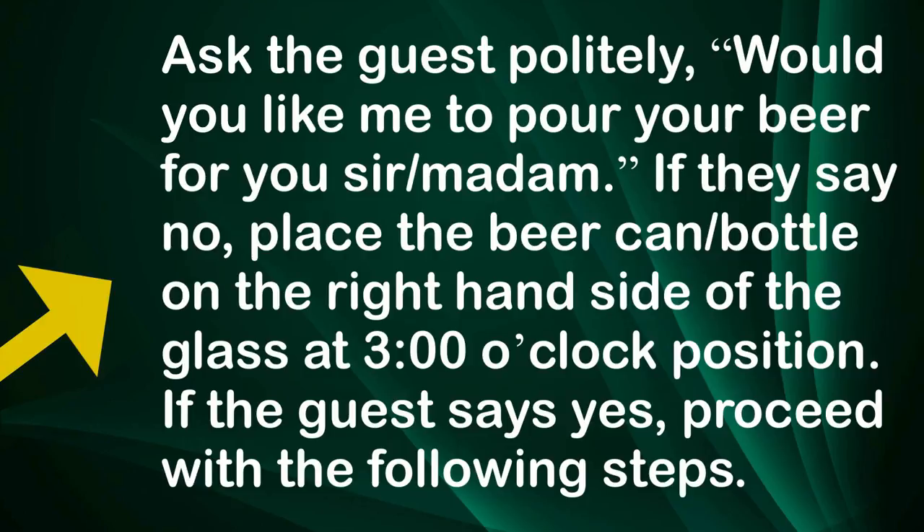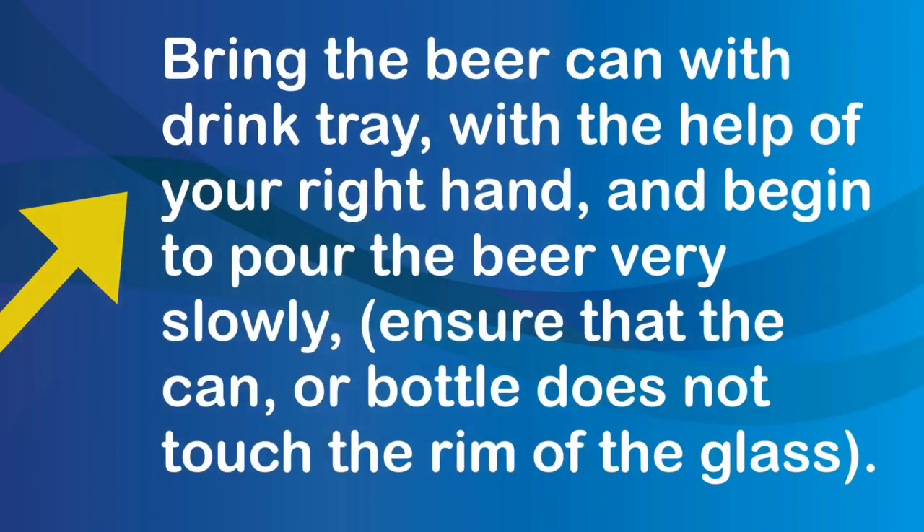If the guest says yes, proceed with the following steps. Bring the beer can on a drink tray with the help of your right hand and begin to pour the beer very slowly. Ensure that the can or bottle does not touch the rim of the glass.